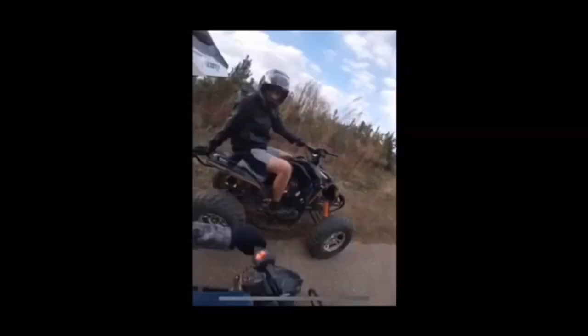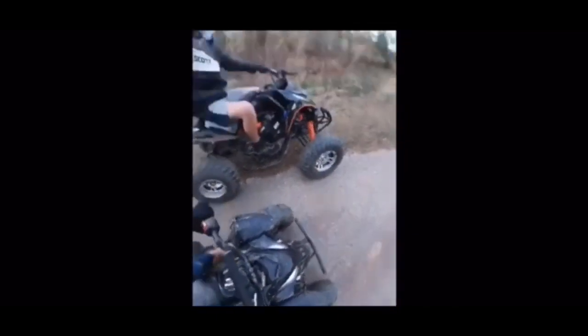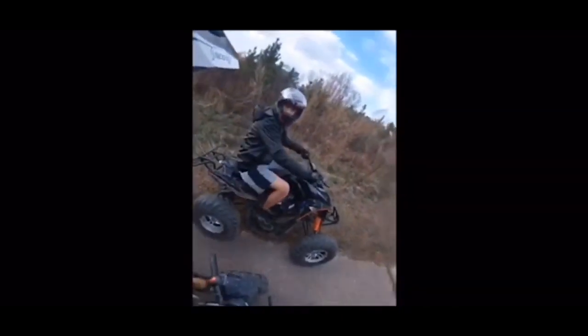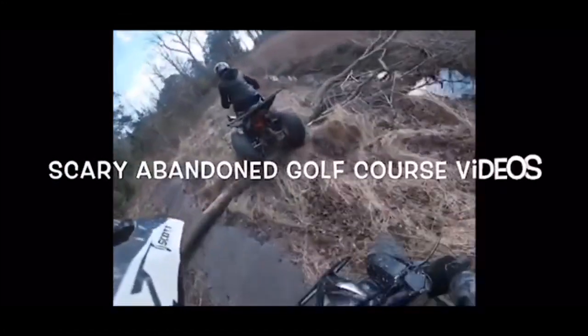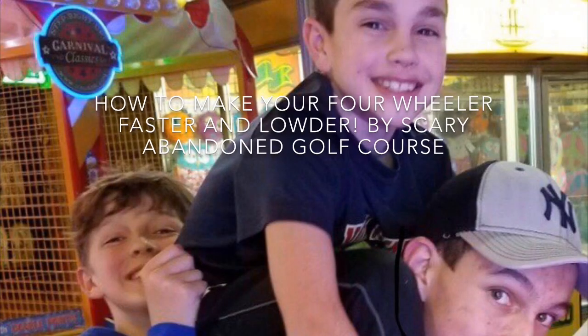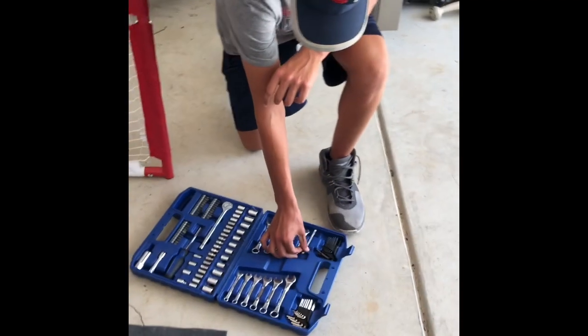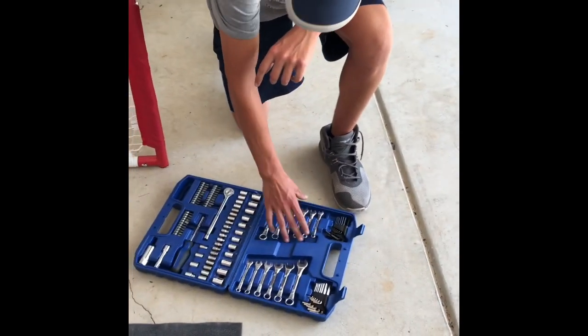I think he's just taking it on a quick test drive. Hey guys, today we're going to be showing you how to make your four-wheeler faster.